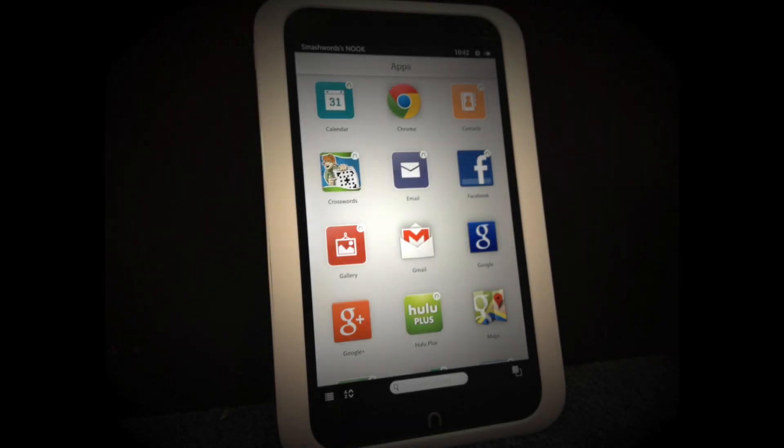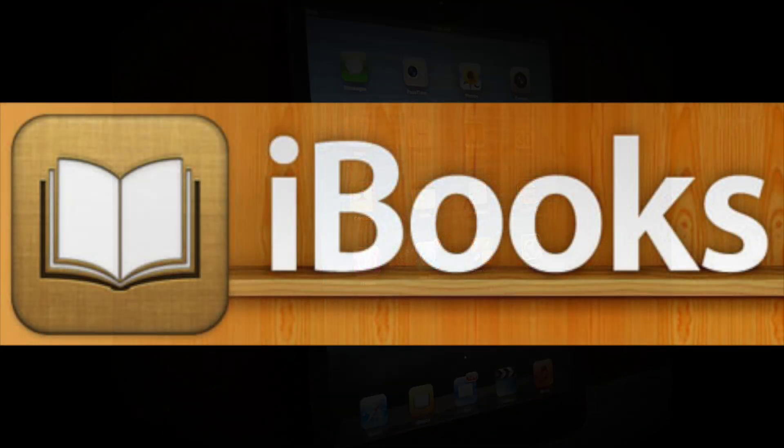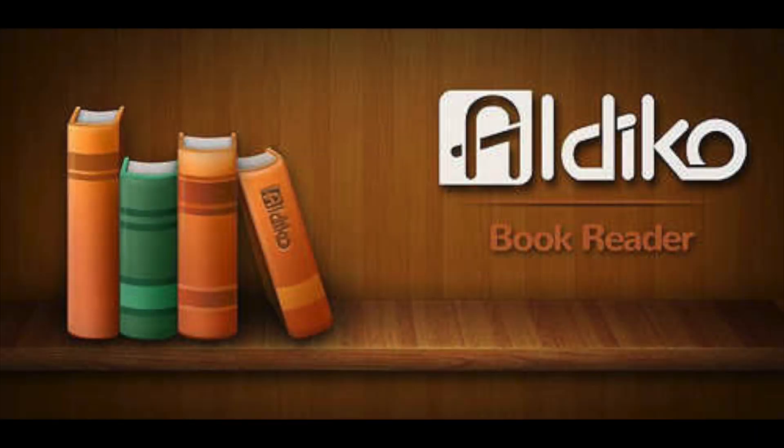If you use a Kindle or Nook tablet, when you tap on the book it will come up in your device's native reader. If you're using an Apple device, be sure you've already downloaded an eReading app. We like the iBooks app. BlueFire is also a good one, and there are many others. For Android devices, Aldeco is a great app.